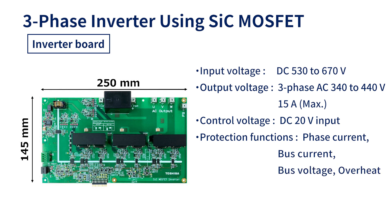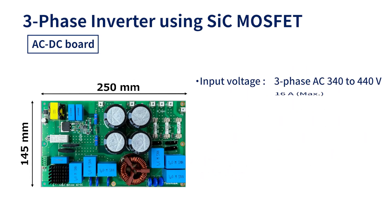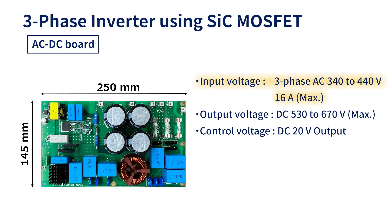The three-phase inverter introduced here consists of two boards. The inverter board is designed to take DC voltage input and drive a three-phase motor with a maximum rating of AC 440 volts. It requires a control power supply of DC 20 volts and is equipped with protection functions which monitor various currents, voltages, and temperatures. The controller section and the high voltage operations section of the board are electrically isolated by photocoupler devices.